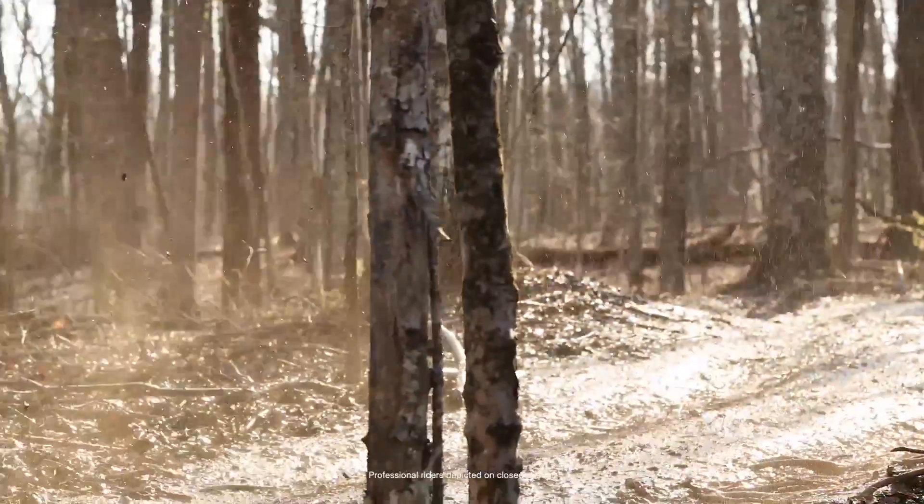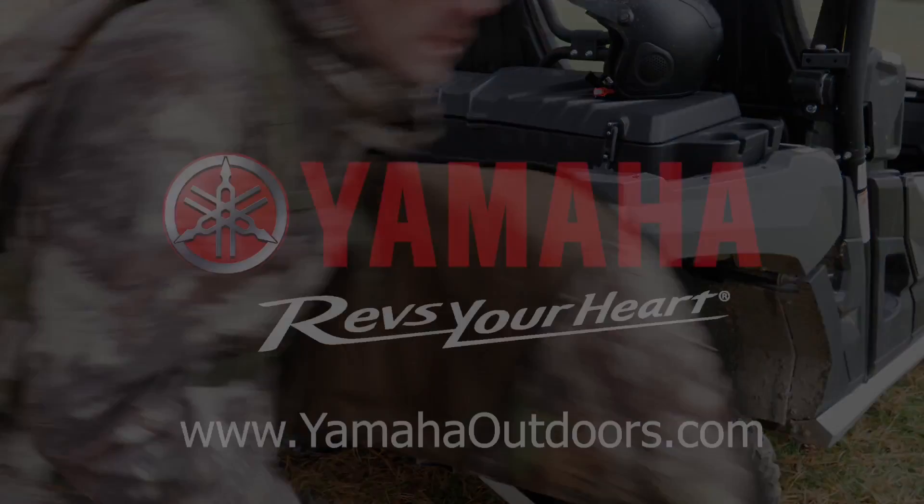This video was brought to you by Yamaha proven off-road ATVs and side-by-side vehicles.